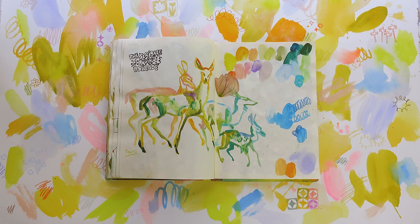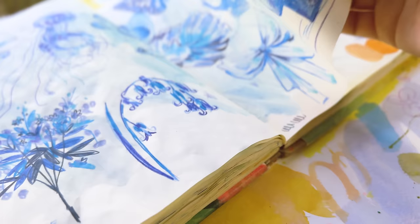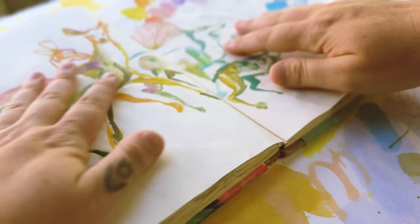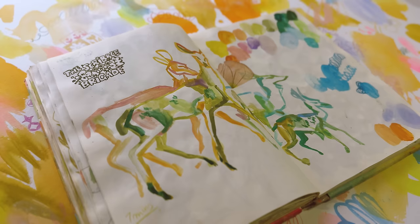Doing these timed sessions is such a good way to loosen up and paint the things that are important to the story of the drawing rather than working on the whole thing equally. Some bits aren't as important to the story and some bits are more important. It teaches you what's important to draw to get the illustration as readable as possible. And I just made it extra spicy by deciding to do a billion different colors.